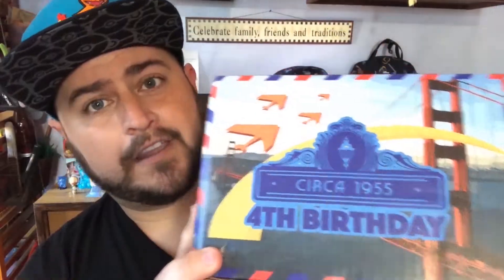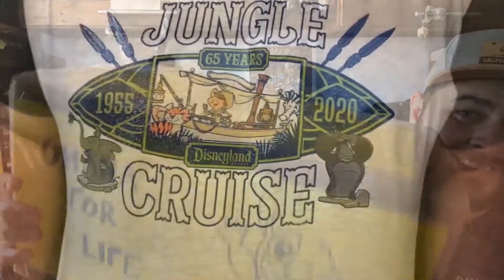Welcome back Ohana to another Wizards Vault unboxing. Welcome back, or if you're new to the channel, welcome — my name is Thomas and this is Stitches Ohana.